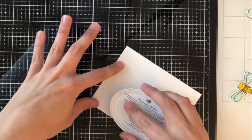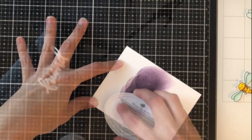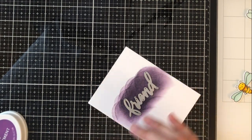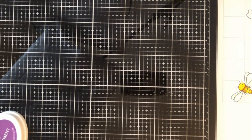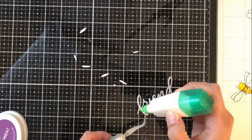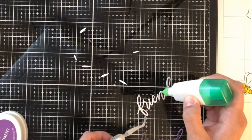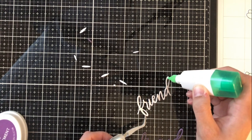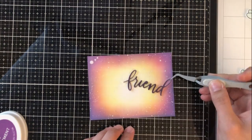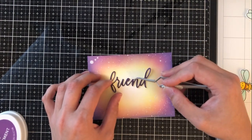While that dries, I'm going to create my sentiment. I'm using the Friend Die as my main sentiment element. I'm using Royal Treatment by Catherine Pooler — it's an ink — and going pad to paper to make my own colored card stock. I'll cut out this die twice: once with the purple and once with white. I adhere these together so it has a little bit of substance. I recommend a really fine-tipped glue for this because it's very fine. I place the purple word die right on top of the white so it just looks purple, but has nice substance to it.